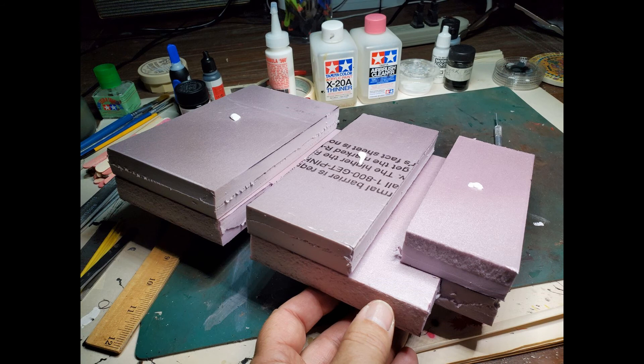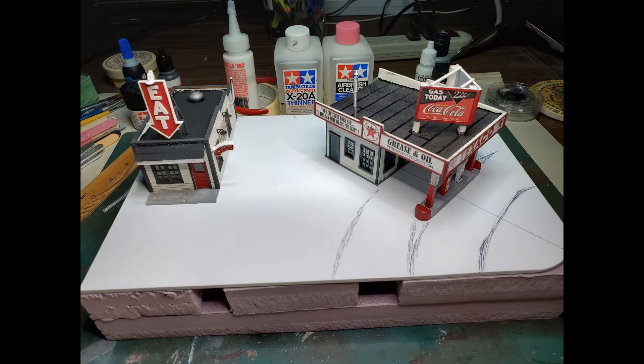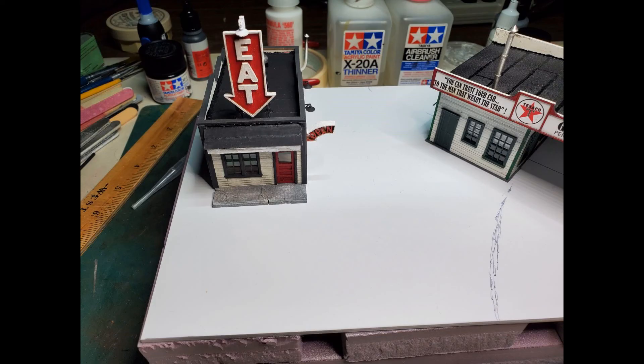I'm going to mount Fred and Red's burger joint right next to the Texaco. My thought is it's one of those eat-and-get-gas places where the restaurant and the gas station are probably owned by the same people — they're painted very similar. The structures are going to mount on this eighth-inch piece of styrene and I built a temporary foam bottom to keep the wires from pinching. Finishing the scenery on this base will probably be my next project.